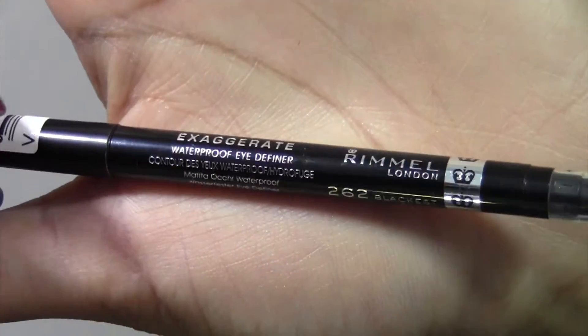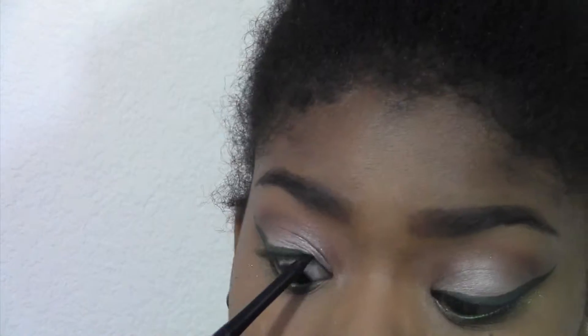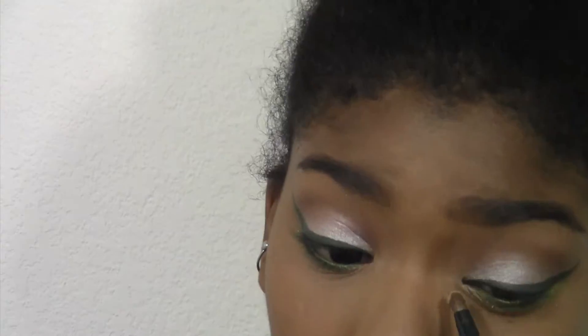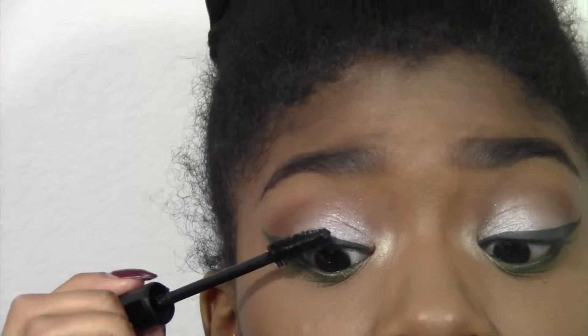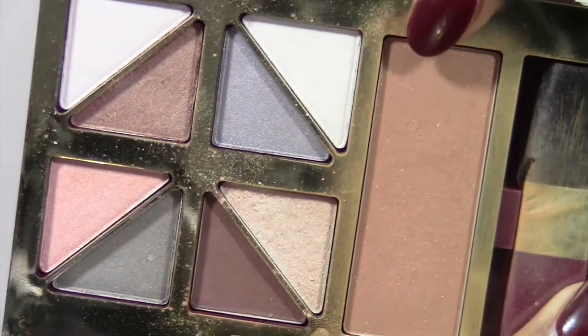Then I'm going in with this black liner from Rimmel to tightline so there are no skin gaps showing under my beautiful green liner — it just makes the look more polished. Then I'm highlighting my inner corner with Shimma, which is a really nice cool-tone champagne color that goes with the Midnight Cowboy on my lids. Then I'm applying mascara, which made my lashes look so amazing — it could be the green background, but my lashes look great.